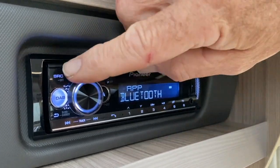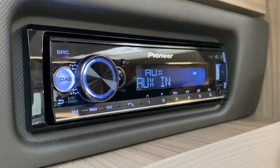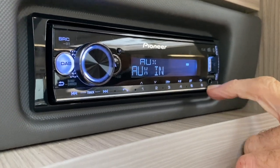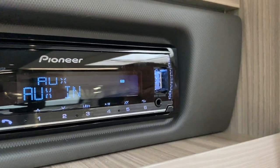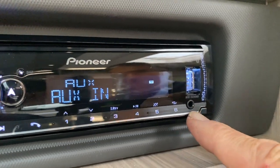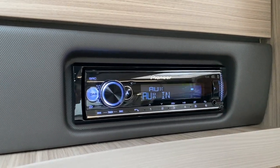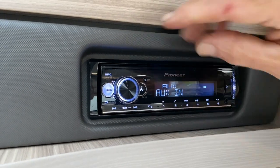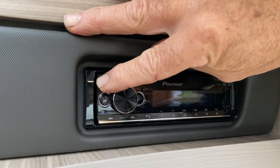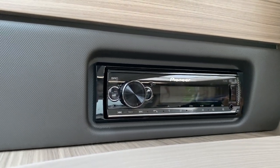Pressing source again brings it into Bluetooth, Spotify, and auxiliary. Auxiliary means I can use a memory stick plugged into that connection, or if I've got an older iPhone with a 3.5mm jack I could use a mobile phone with a 3.5mm cord to go into that point and use the auxiliary input. You can also Bluetooth music into it. When I press and hold source, the whole radio system goes off — that's the Pioneer system.